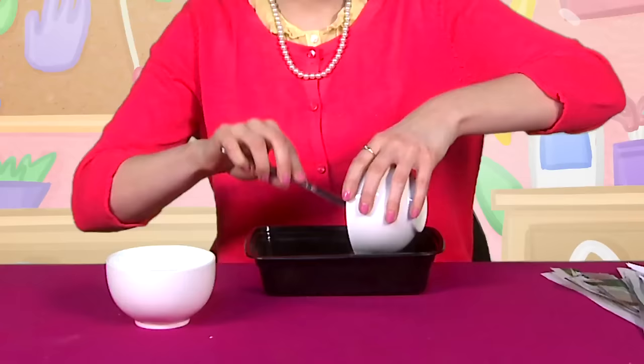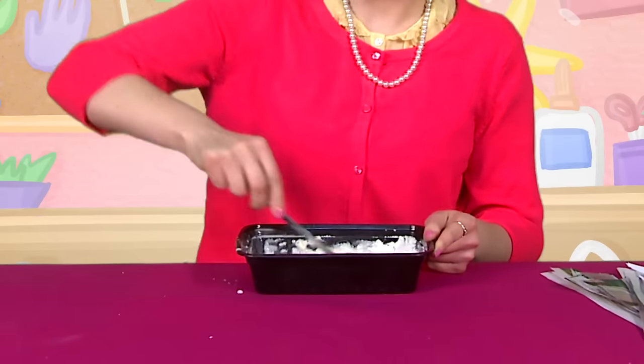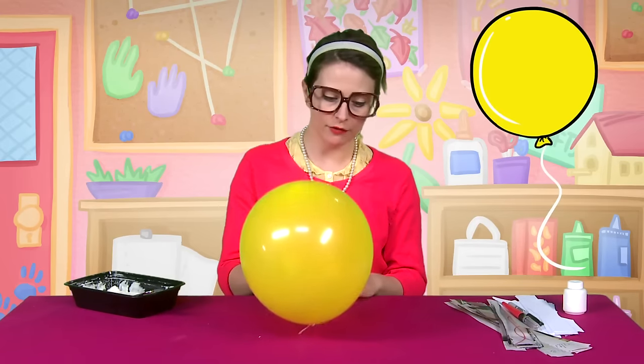First step, you're going to mix up flour and water. Next, you're going to stir it up until it's nice and pasty — like this! Look at that! Next step, you blow up your balloon! Then you tie a string to the balloon. Of course, if this balloon was full of helium, this is when it would float up into the air — but it's not. It's just full of Crafty Carol breath!